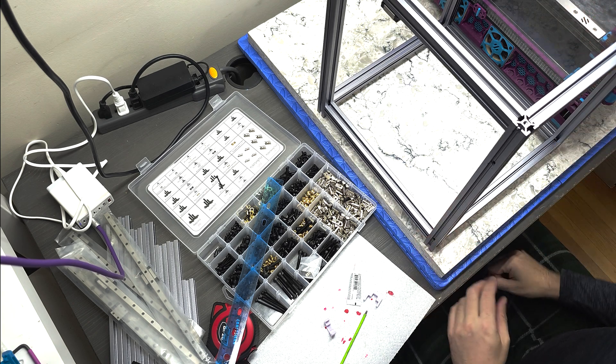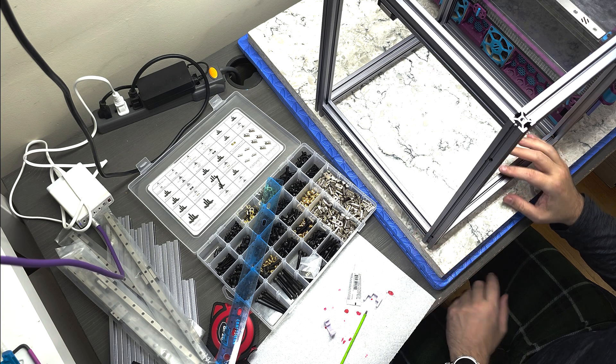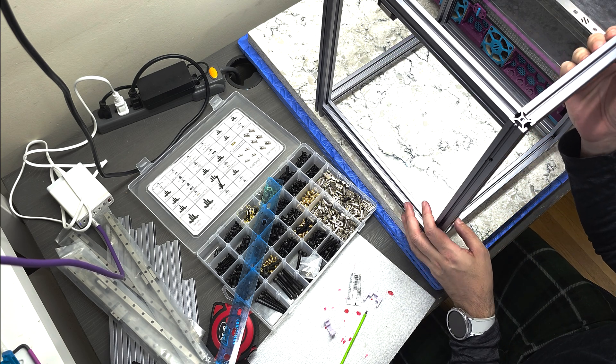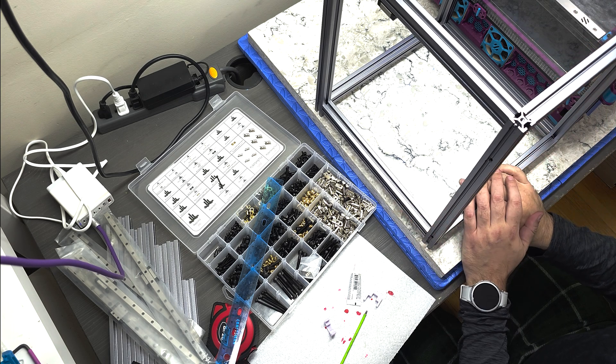These rails did come pre-lubricated, so they're ready to go. I wasn't going to go through in this video how to properly clean and lubricate rails, but I've given them the treatment so they're basically ready to go.